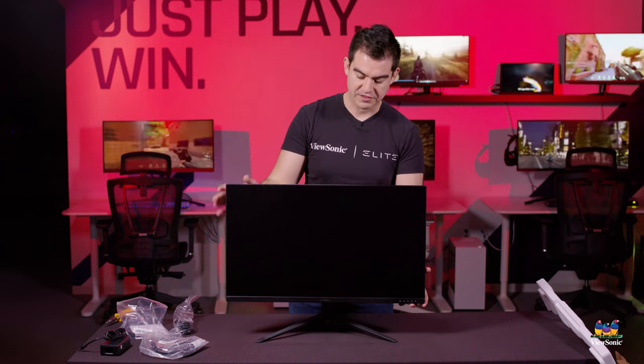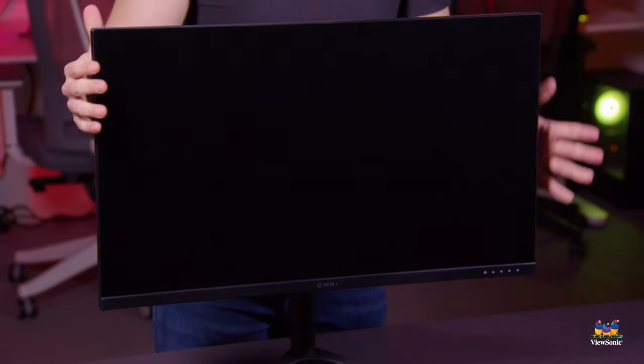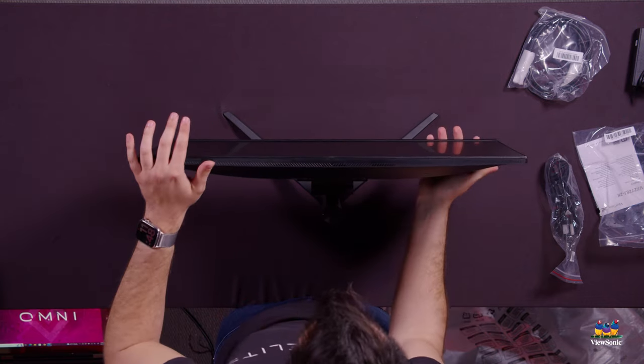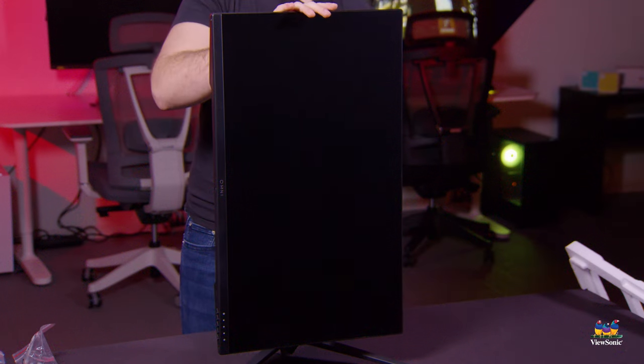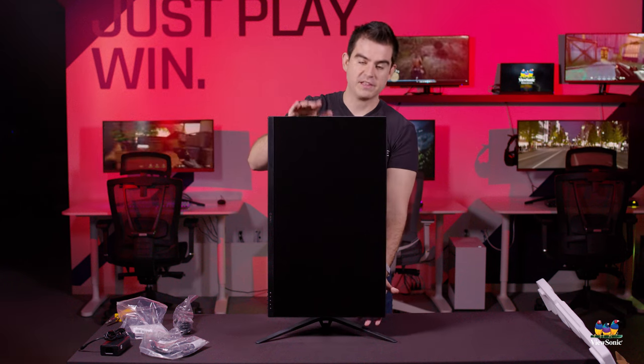One of the things about this model that's really nice — and it's actually the J in the part number — has to do with this adjustable stand. It's got a full ergonomic stand that allows you to adjust height up and down pretty far. It also swivels 30 degrees and has a pivot so it can pivot 90 degrees. If you want to do anything in portrait mode — maybe you're working on a portrait piece of art and want Photoshop in portrait mode, or you're a programmer who wants to see a lot of code, or you have a Discord chat and want to see the chat history — it's really great. We think this is great for gamers with streamer setups or multi-monitor setups.